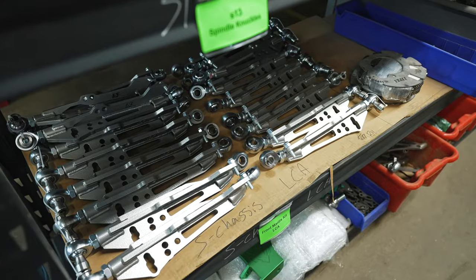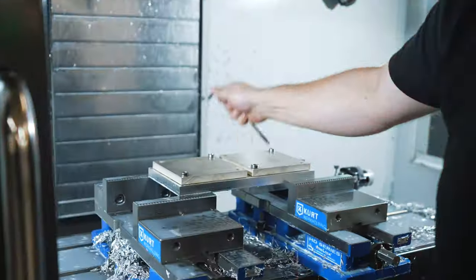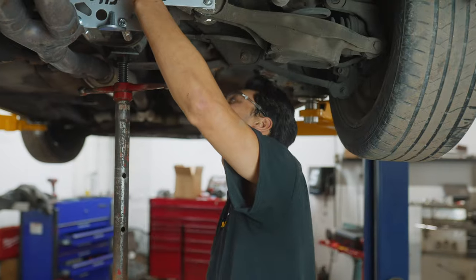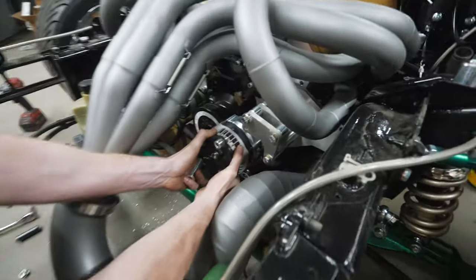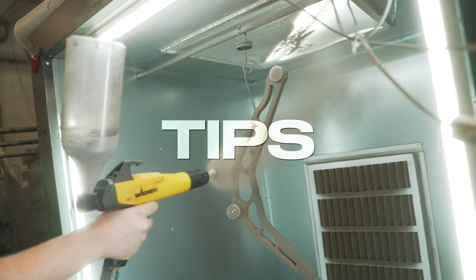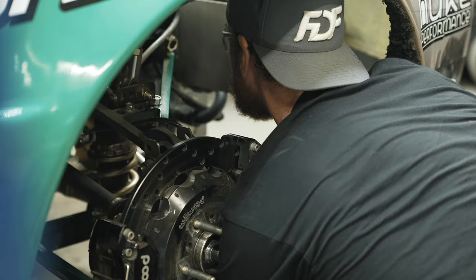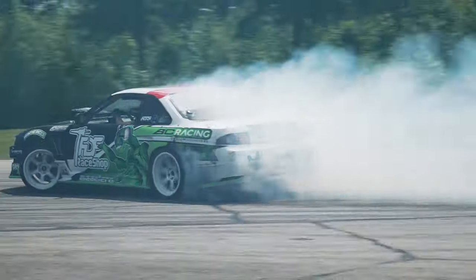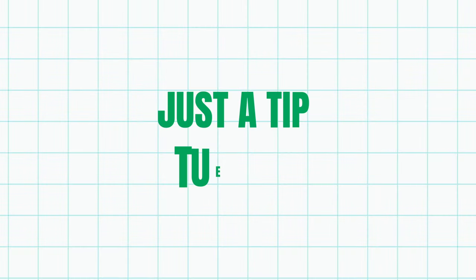At FDF we spent years mastering our craft, from precise welding and machining to competing at the highest level of drifting. Every week we'll be giving you our tips, tricks and all the insider knowledge you need straight from our shop to your screen. Welcome to Tip Tuesday.